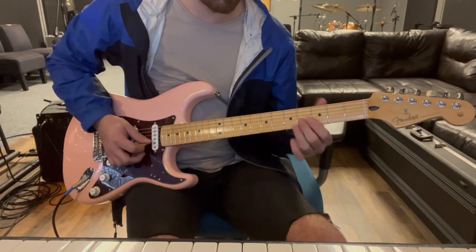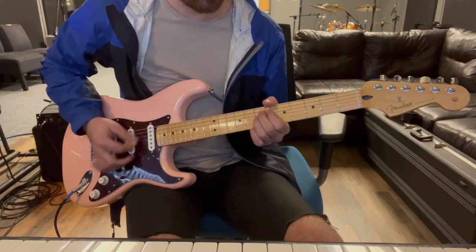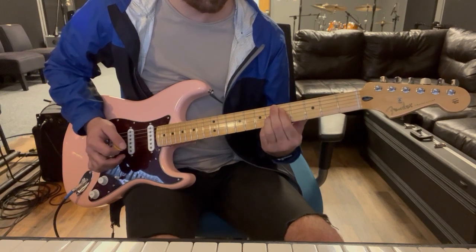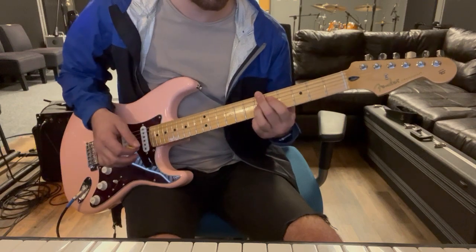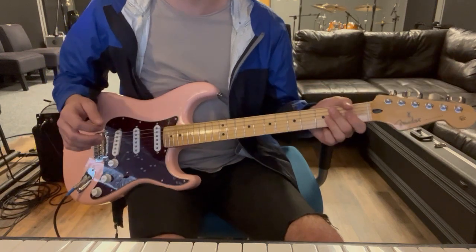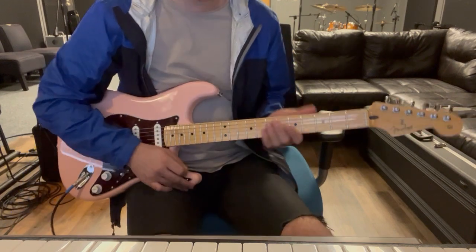You can omit the B string if you want - if it's a little easier to get to - that'll do the job just as good. Then we're into the verse and the part changes slightly.